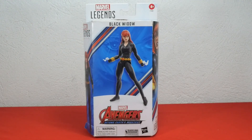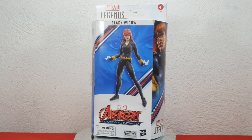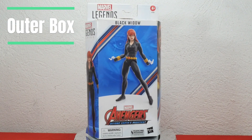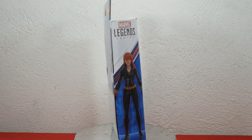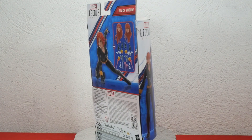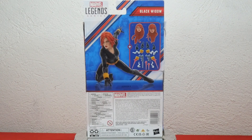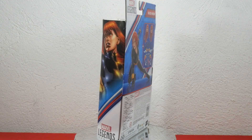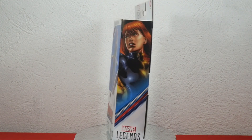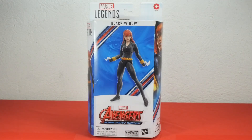Hasbro Marvel Legends series Black Widow. Here we have the outer box for Marvel Legends Avengers Beyond Earth's Mightiest Black Widow. It's a plastic-free packaging, so you don't get a look at the figure until later. I got this on eBay, so you will see some damaged parts to the box unfortunately. But let's check out the outer box.